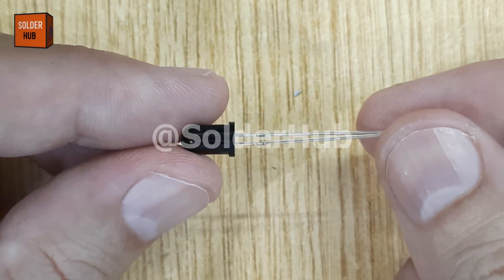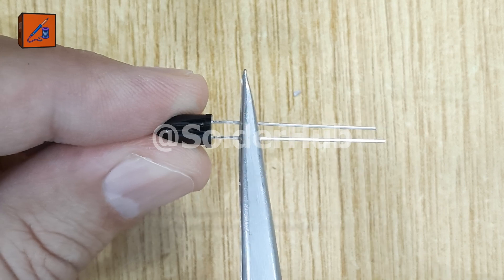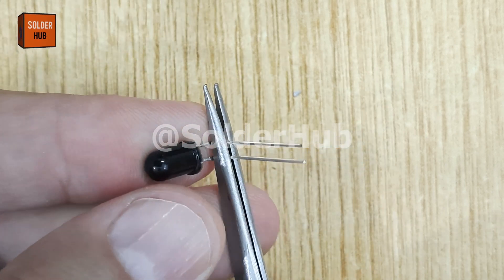Today, I'm going to show you how to build a simple yet powerful infrared security alarm circuit that can be used for multiple security applications. Let's begin step by step.